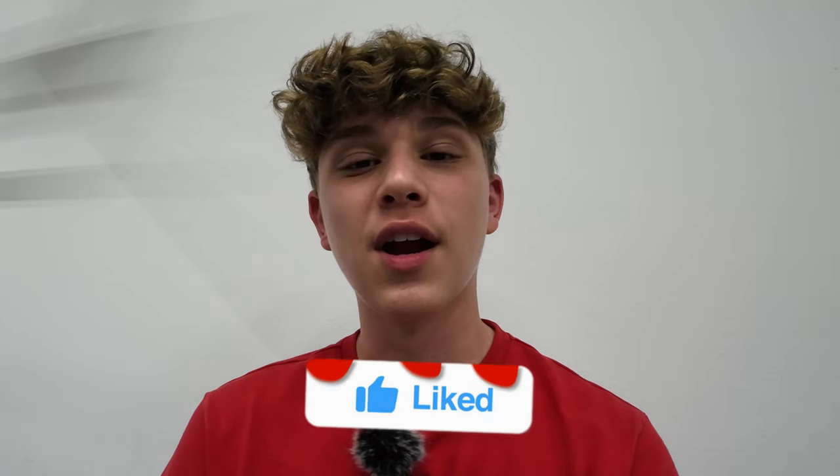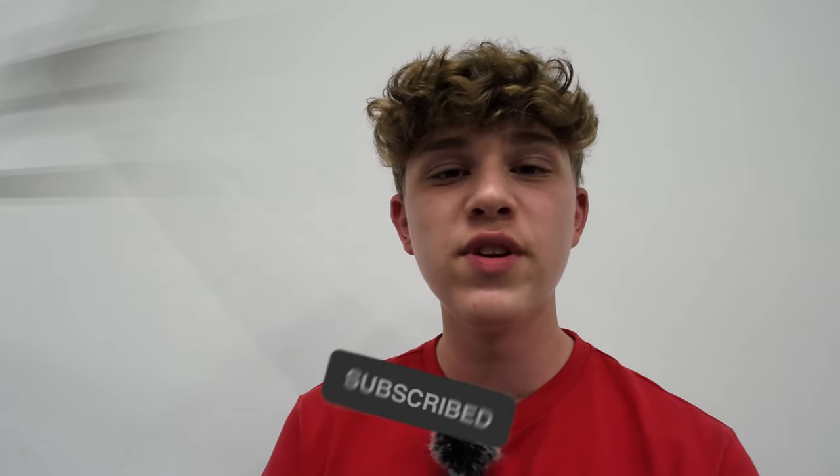I really hope you guys enjoyed this video. If you did, I would truly appreciate it if you dropped a like and subscribe. Also ring that notification bell so you never miss another upload, and I will see you all in the next video. Peace.